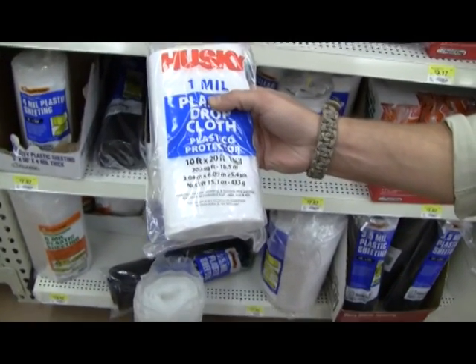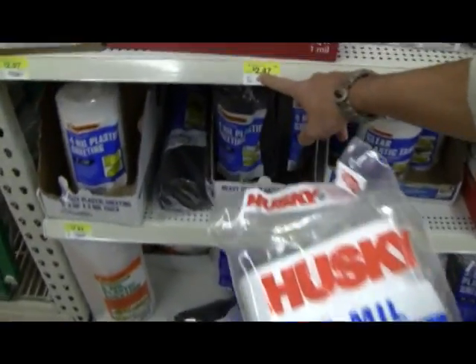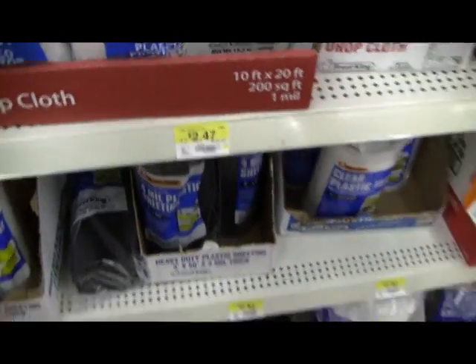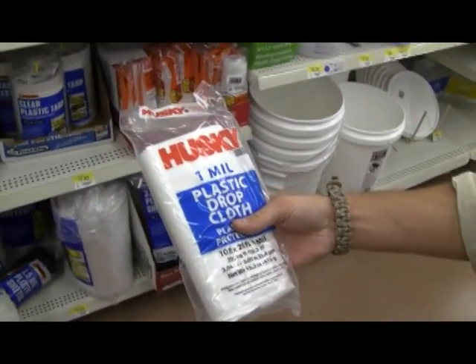All right, 10 foot by 20 foot tarp — that's enough material to block some rain. $2.47, so that's definitely going on the list. Shelter is covered. It's all about innovation and being able to improvise — the better we do that, the more things we can find for a lower price.